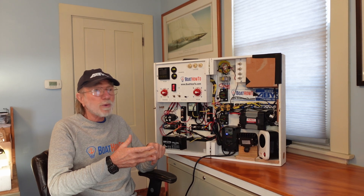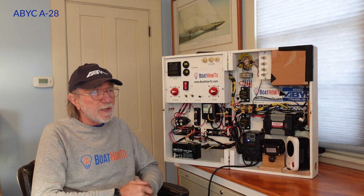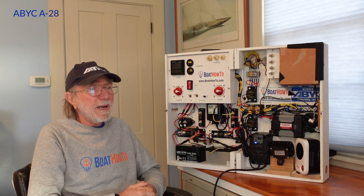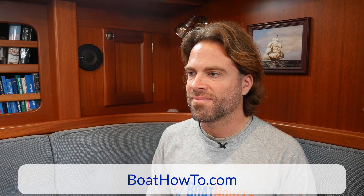We've still got in existence, especially in the States, tens of thousands of galvanic isolators from 30 or 40 years ago which don't really work very well and may have failed in the shorted position. Look at your galvanic isolator if you've got one and see if it's got the ABYC sticker on it — it'll say whether it complies with the relevant ABYC standard. If you've got a small one with a lot of fins on it, it's probably not ABYC compliant and you should throw it away and install a new one.